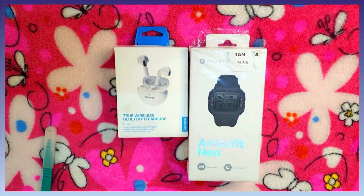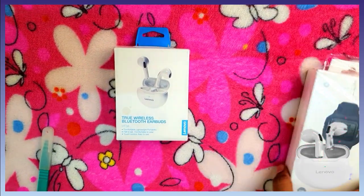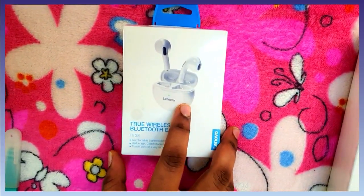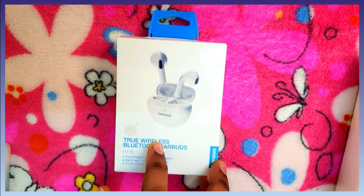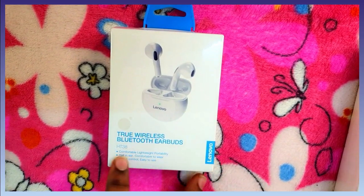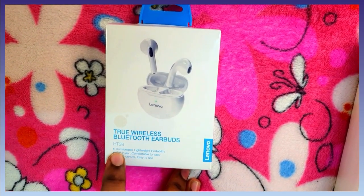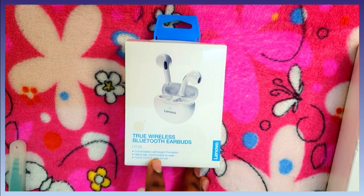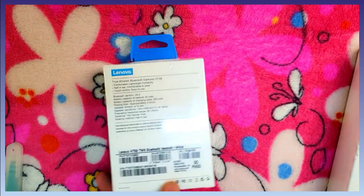First, we will unbox the Lenovo TWS Earbuds. This is the H238 model — True Wireless Bluetooth Earbuds. Features include: comfortable, lightweight, portability, half-in-ear design, comfortable to wear, touch control, and easy to use.